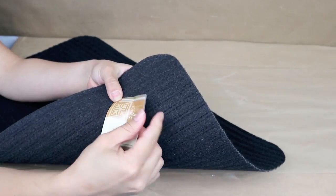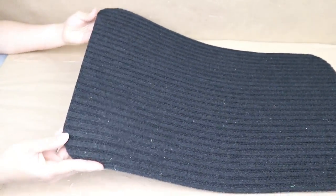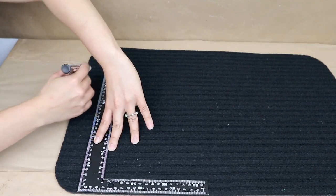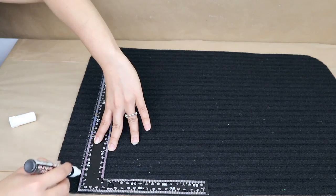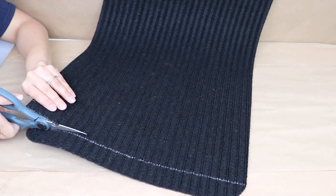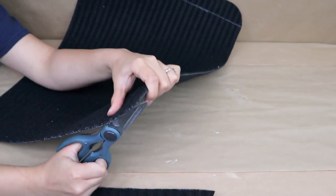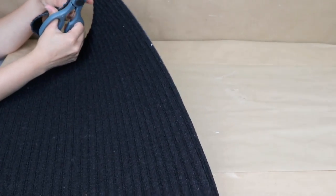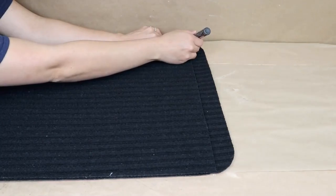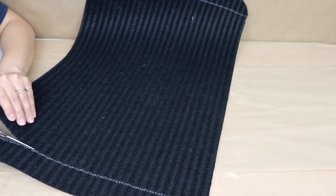I'm going to be using these floor mats — you can get these at Dollar Tree any season, they always have them. I wasn't super happy that all the edges are cut in a round shape, so I'm going to cut all the edges to make them look straight. I'll be using two floor mats and measuring both of them to make sure they are the exact same size.